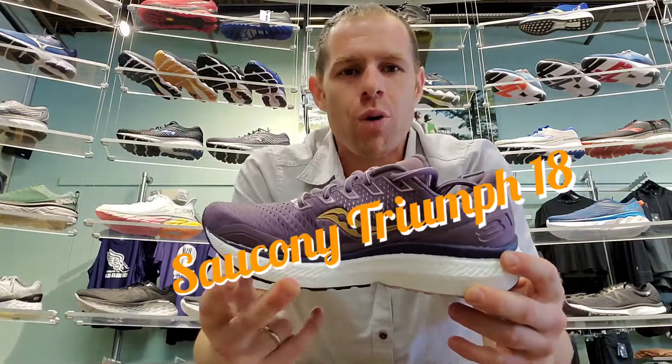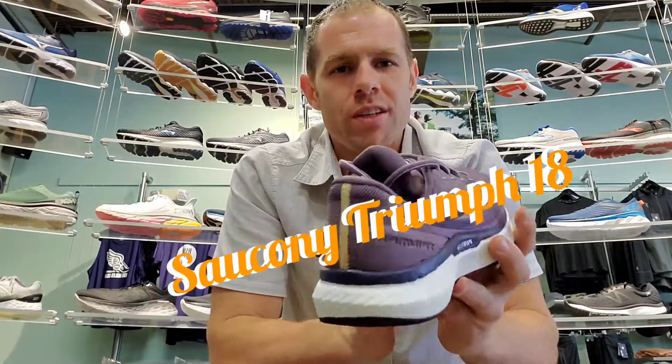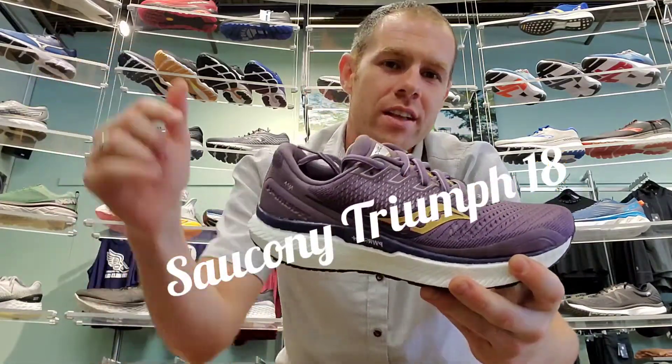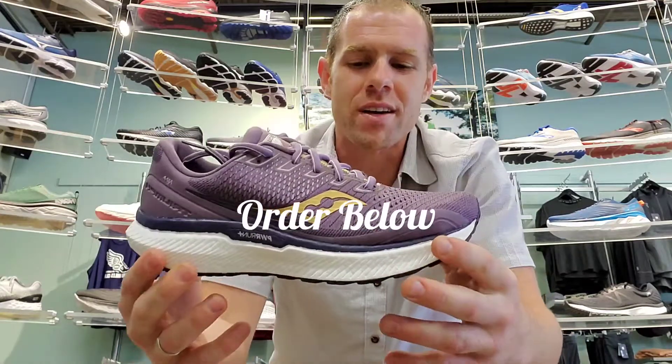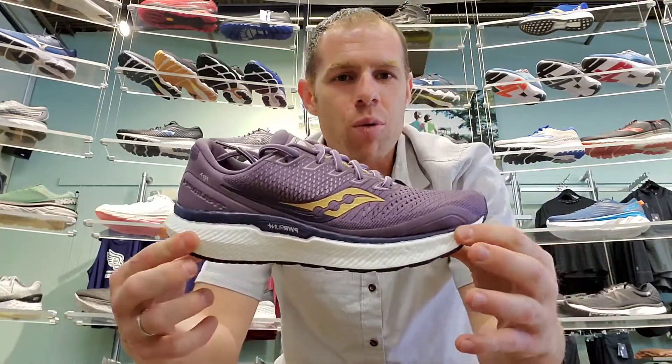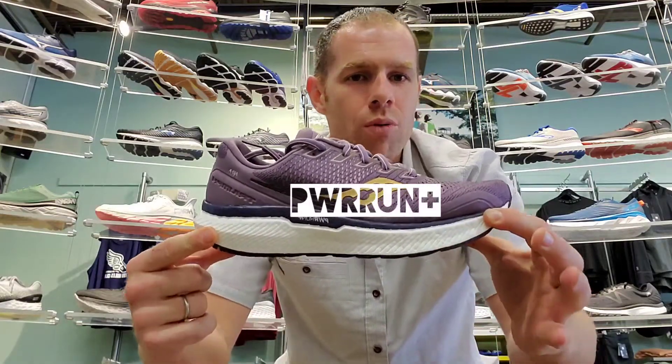Today I'm doing a review on the Saucony Triumph 18. If you want to order this shoe or shoes like it, just click in the description below. I greatly appreciate the help of my site. Today we're talking about the new Triumph 18 with Power Run Plus.